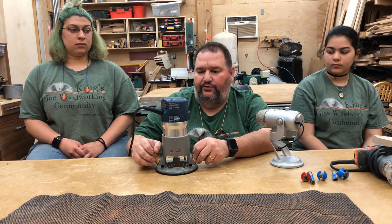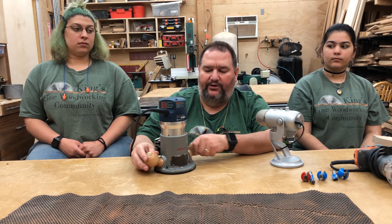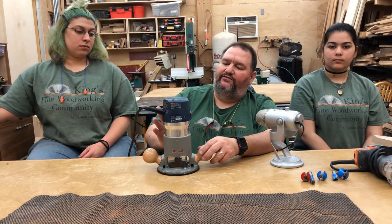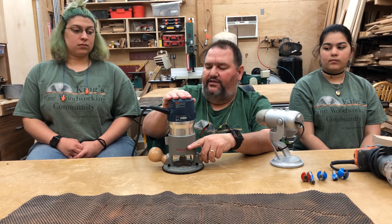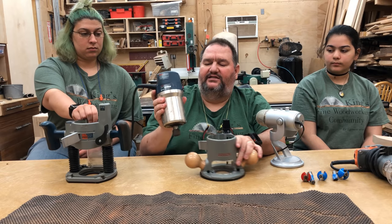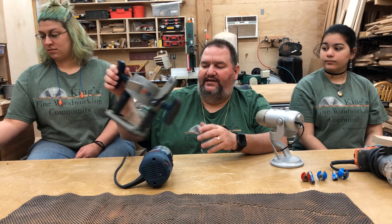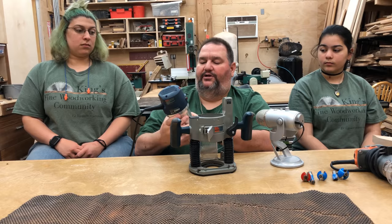You definitely need a router. Depending on your budget, there are some options to look at. The standard router most people get is something like this. If you're on a limited budget, ideally you would get a plunge router — we'll talk about that in a minute. If you have a little more money, you might get a combo system like this, where the motor comes out and fits both a fixed base and a plunge base.